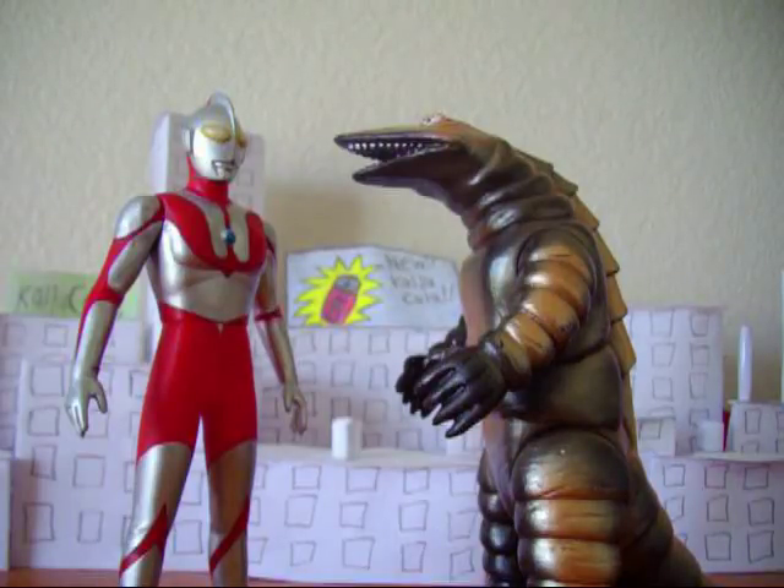Telestan also appeared in Ultraman Powered, also known as Ultraman the Ultimate Hero, with roughly the same story. They used his hypersensitivity to light against him, giving Ultraman enough time to kill him with the Mega Specium Ray. The design in that show was kind of weird — his face just looked really awkward, like his face had a mask on almost. And the spike on his back looked more like wings.